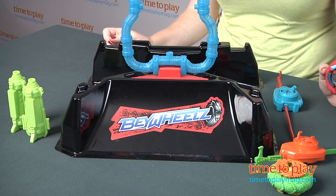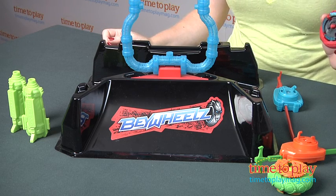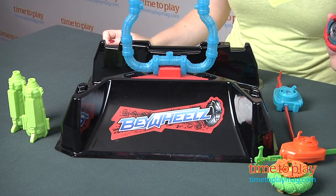Hi, I'm Laurie from TimeToPlayMag.com. Hasbro's Beyblade brand is taken to a different level with new Bey Wheels, and these have three ways to battle: crash, stunt, and race.